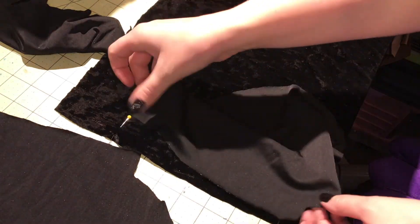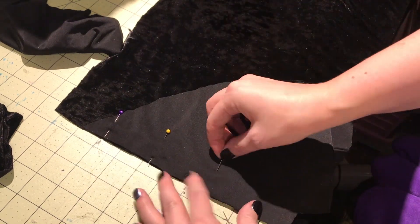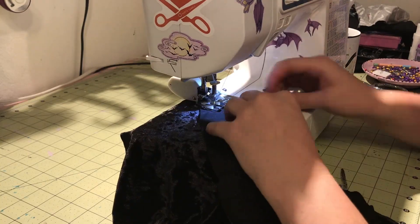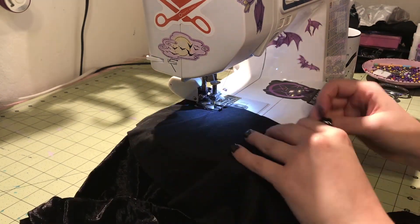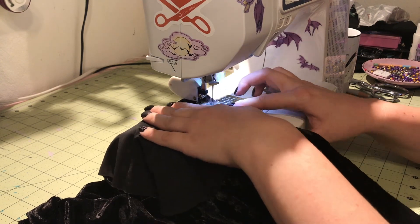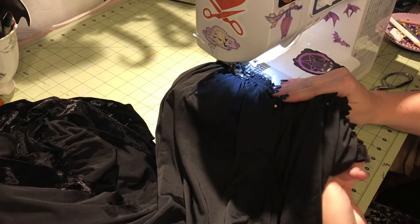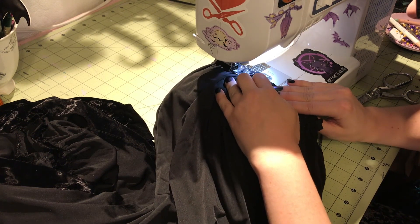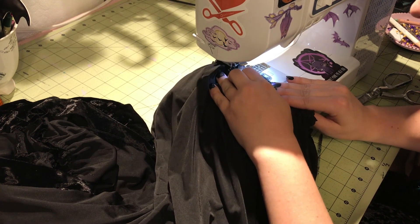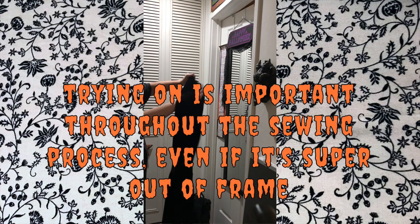Next I attached the pockets to the front skirt panel, and later I'll be attaching their pairs to the front part of the wings — just your normal inset pockets. Then I gathered the top of the skirt down to fit that little rectangular placket at the waist. Now it's time to try it on after attaching that to the bodice.